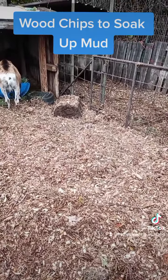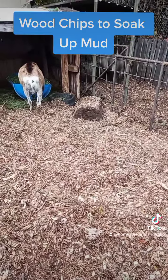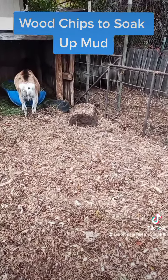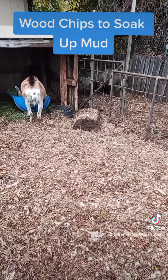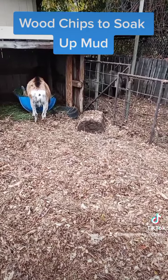It'll be a mud pit again tomorrow, I guarantee it, and I'll just keep adding to the top. I don't use straw, because straw really doesn't absorb anything - it just makes it really slick. And it brings out the ammonia smell in the feces, and it just stinks. With the wood chips, it doesn't smell like I have animals - it smells like we're in the forest or something.